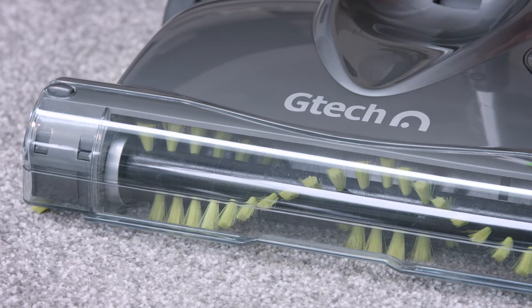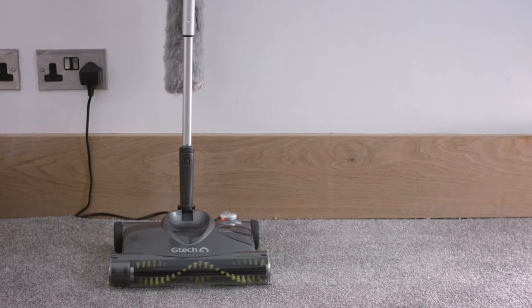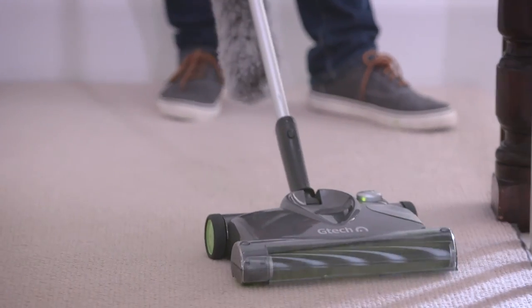To recharge, plug in the eco charge stand and lower the sweeper onto it so that the terminals connect to the back. The three color LED shows red when charging starts, orange when partly charged, and green when fully charged, which will only take around three hours and then you're ready to go again.